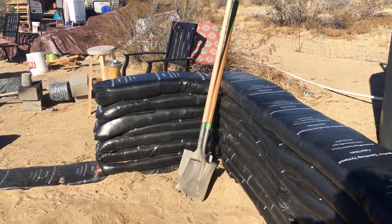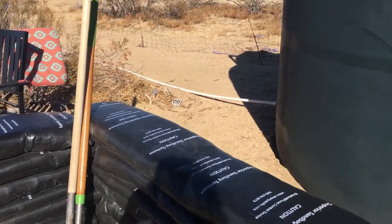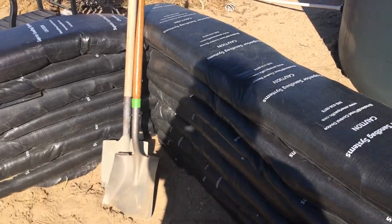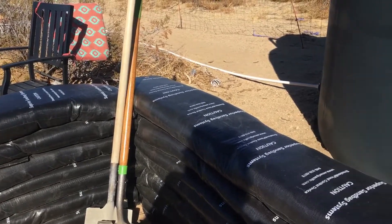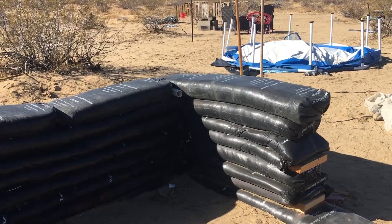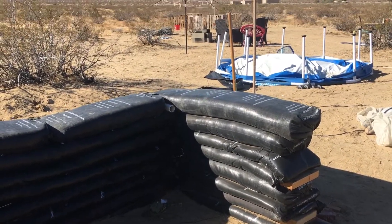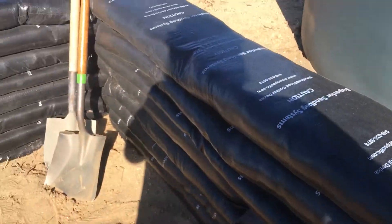So right now we're on nine rows. I thought to get eight feet we would be using 12 to 16 bags. And I am horribly wrong, because we're about to do the 10th row and we are only about — I don't know — maybe three feet? We should be a lot higher with the amount of bags that we've used.